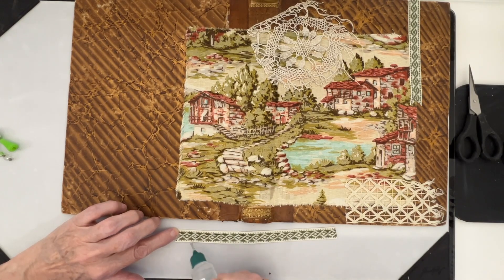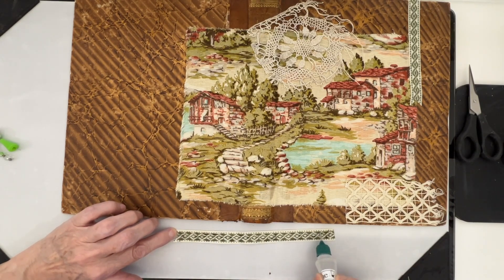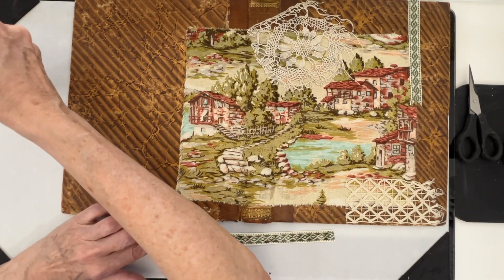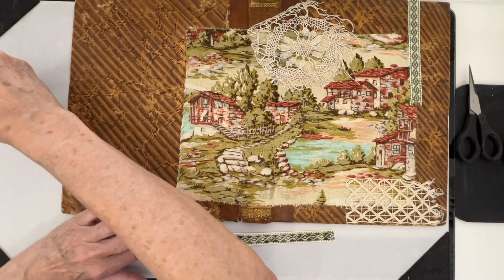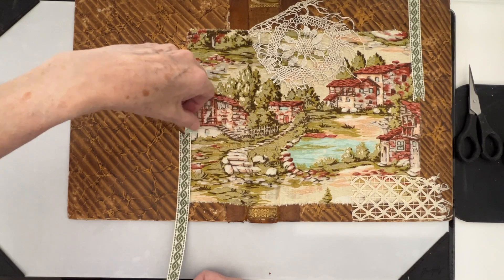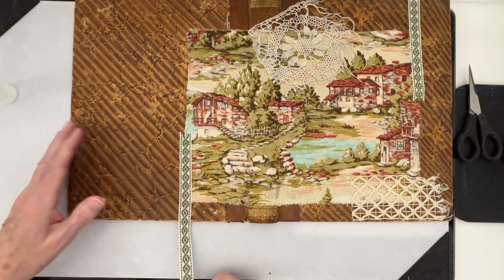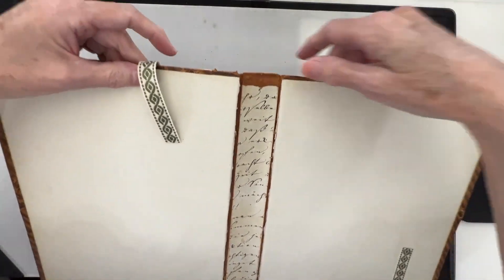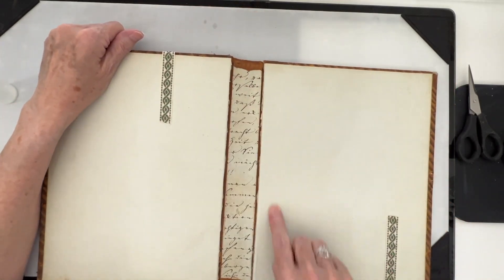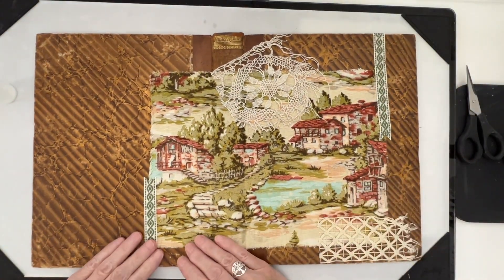It seems like it's been forever since I've made a journal - actually probably before my Singapore trip. Way over a month. I've just been so busy traveling and retreats and things like that, but I missed it. My sister was asking me the other day, are you just going to do sewing videos? And I said absolutely not. I love making journals. And then that will give a little bit of a decorative edge. I'm not sure what I'm going to do here yet - I may put some pockets in there.